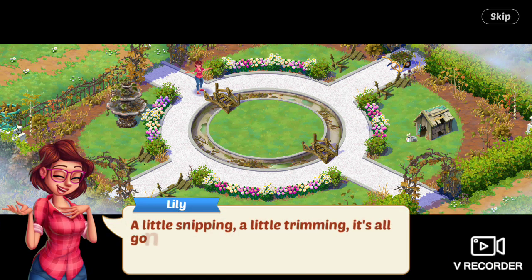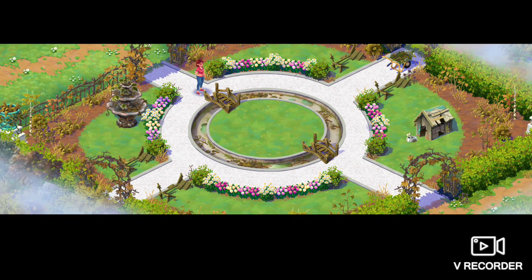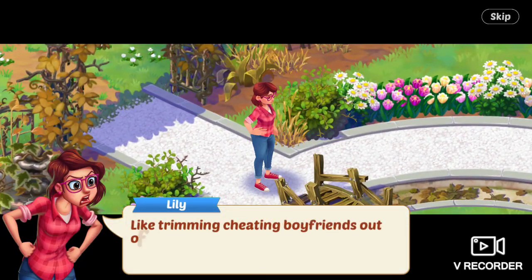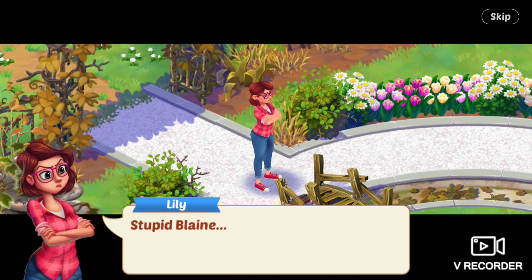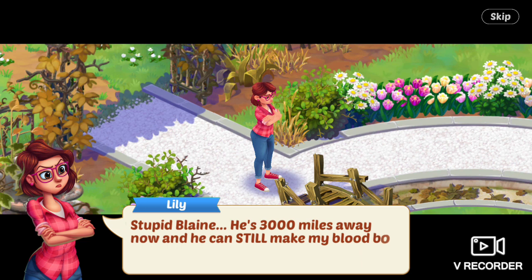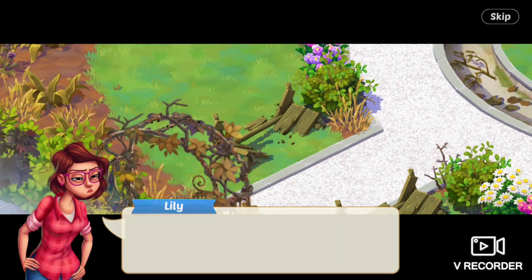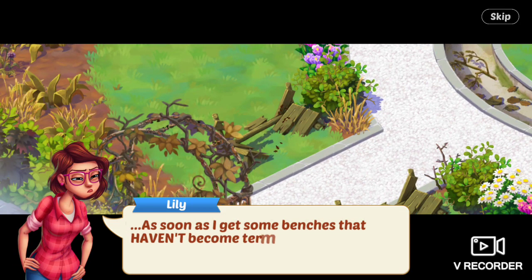There we go. A little snipping, a little trimming — it's all gonna make this garden beautiful again. Trimming, like trimming cheating boyfriends out of your life. Stupid Blaine. He's 3,000 miles away now and he can still make my blood boil. I need to sit down for a bit — as soon as I get some benches that haven't become termite food.